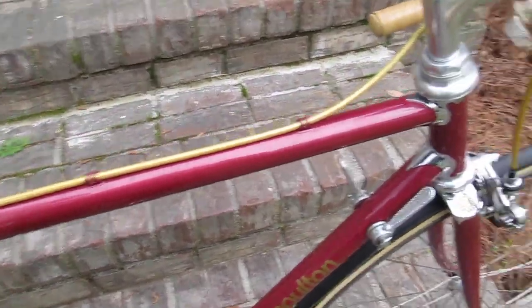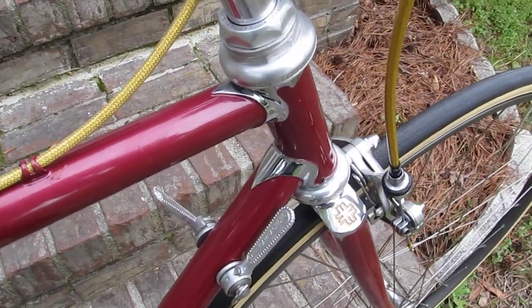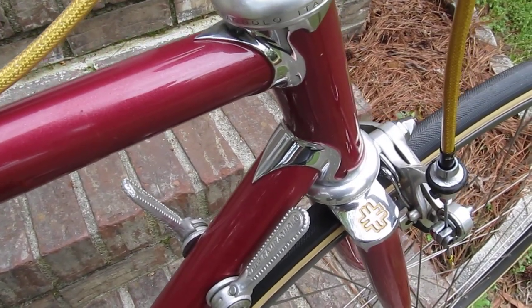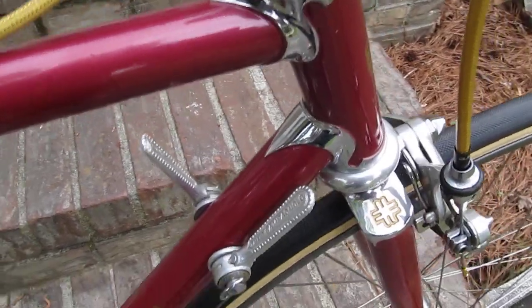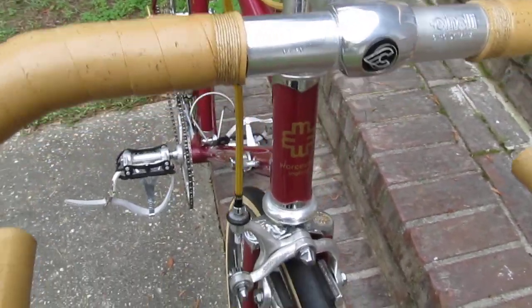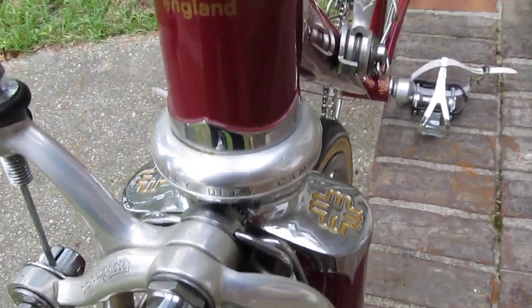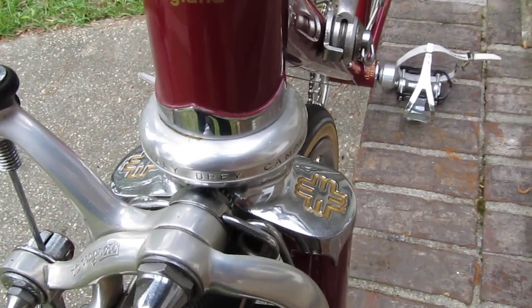We'll go up the front end here — got chrome head lugs on a chrome fork crown. That's my logo engraved in the fork crown.